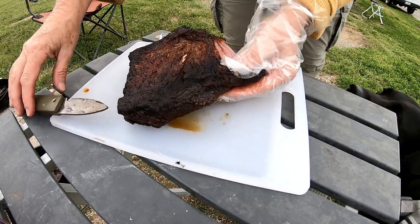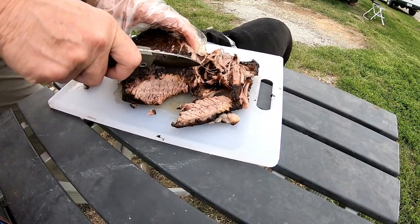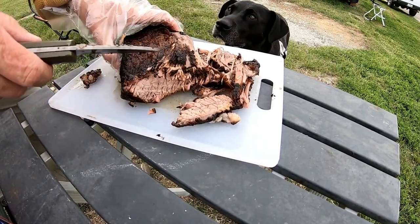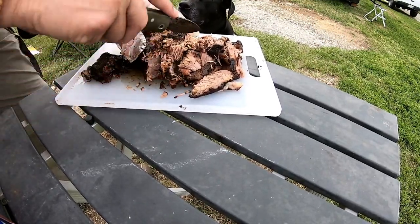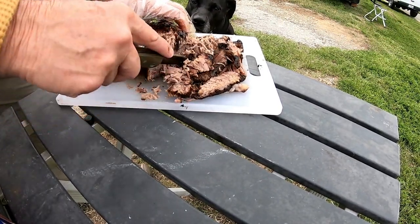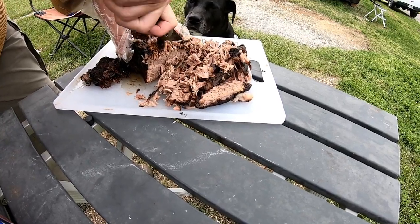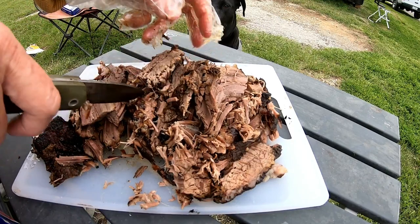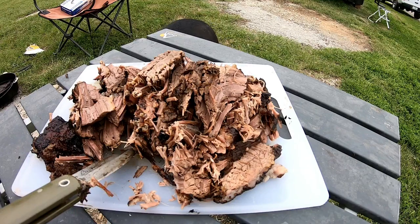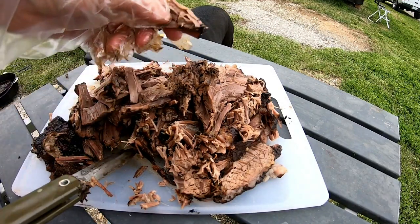I mean, it's just falling off, falling apart — look at that! There's not a lot of cutting needed. You want to go against the grain, unless you have pieces that just fall apart. This is going to be great in a burrito. Some people like just a breakfast burrito with the brisket, and some like it with eggs. Of course I'll put hot sauce in it. That is hot — that's a lot of meat, and I still have the big one to chop up. Thank you all for joining me — look at that piece right there!